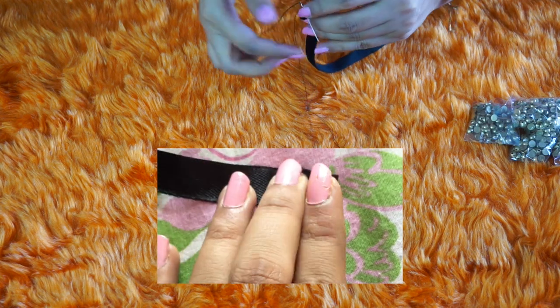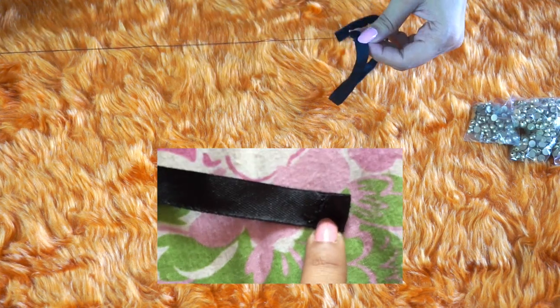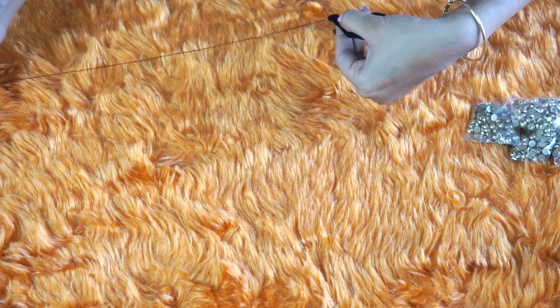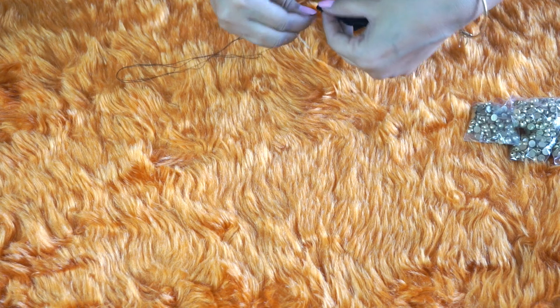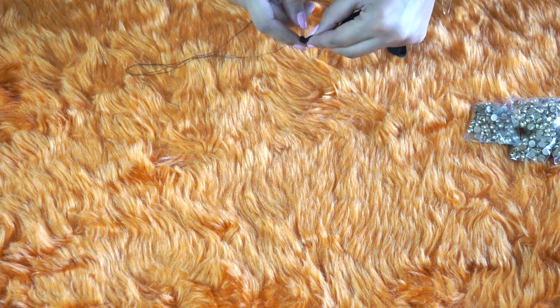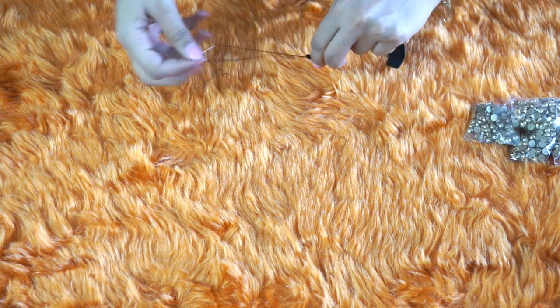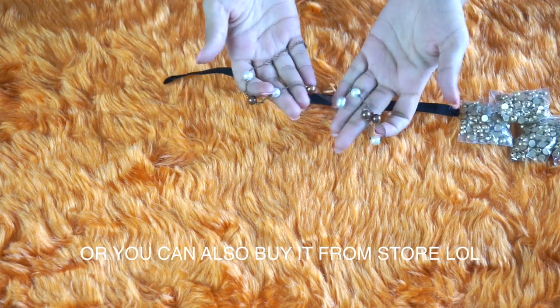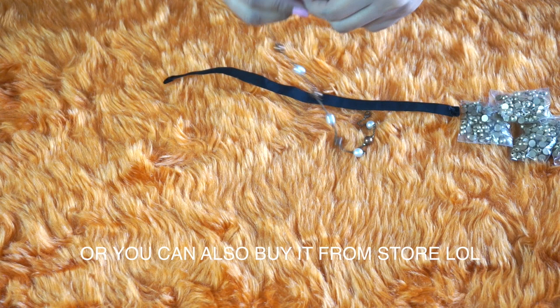Now to protect the ends of your neck chain, fold the end like this and stitch it with needle and thread. You can also use fabric glue to protect the end, but I wanted to show you different methods so I'm stitching the ends here. I'll take out a hook and chain from my old bracelet and stitch it to the ends of my neck chain.